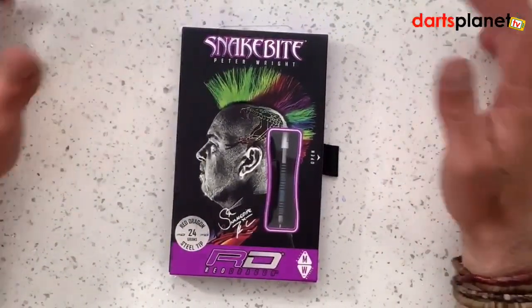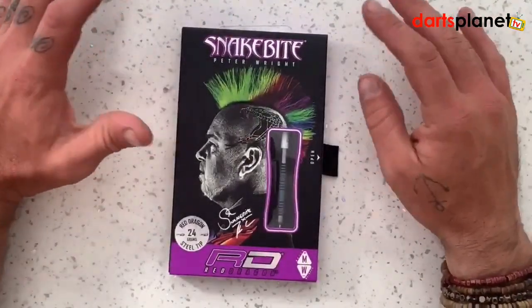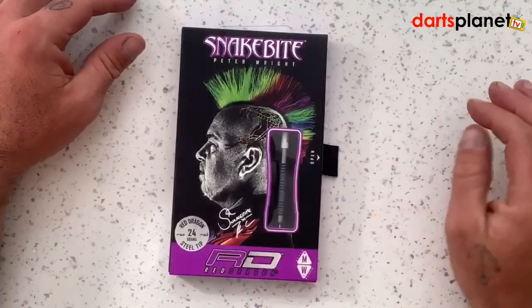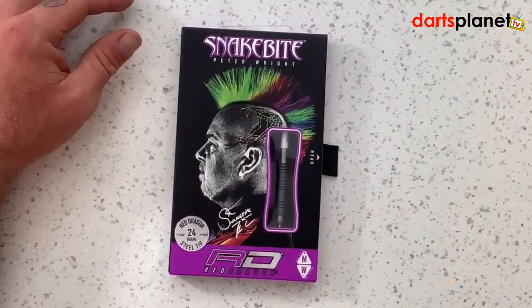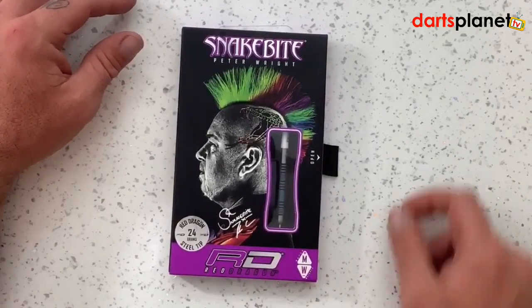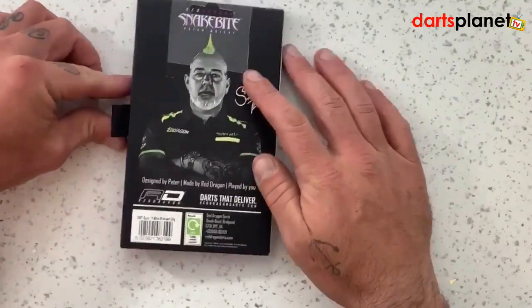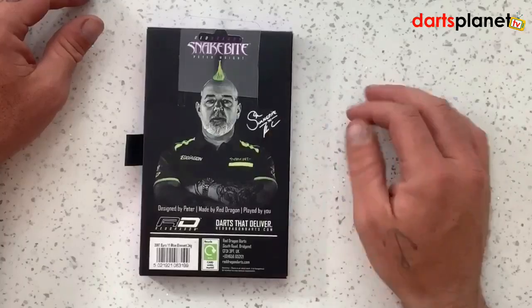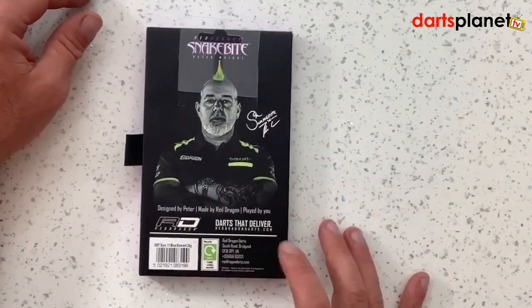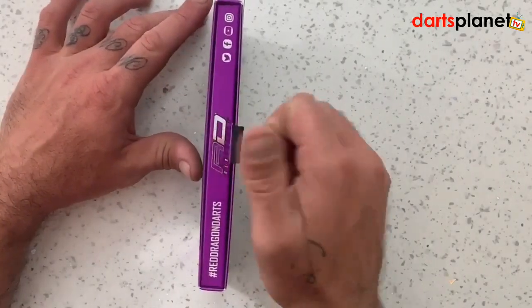So the box has a picture of Peter on the front with his bright coloured hair, a little window showing us the dart inside, the Red Dragon logo across the bottom, 24 gram and match weighted to 0.01 of a gram. Turn the box over and there's another picture of Peter, a little signature, and some more information on Red Dragon.